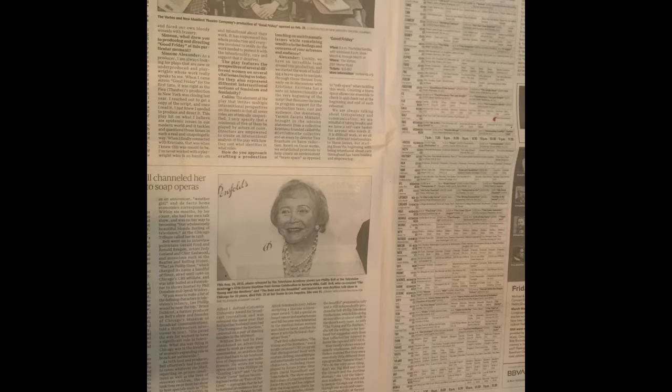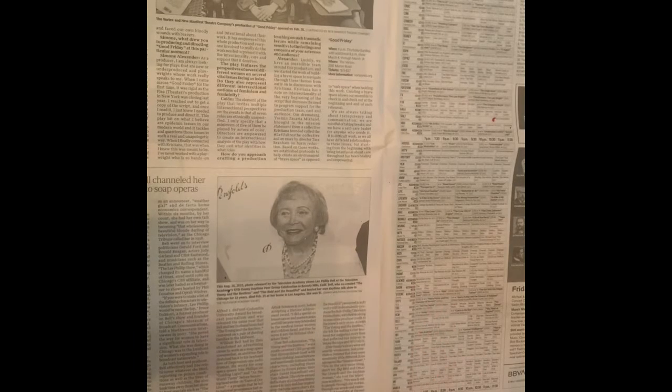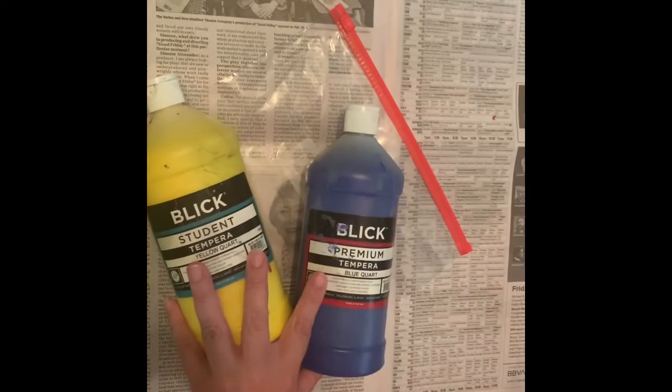Today we're going to learn how to make a rainbow in a bag. You're going to need some newspaper to keep your workspace clean at home, a Ziploc bag — I'm using a gallon size — and three primary colors. We have yellow, pink, blue, and red.